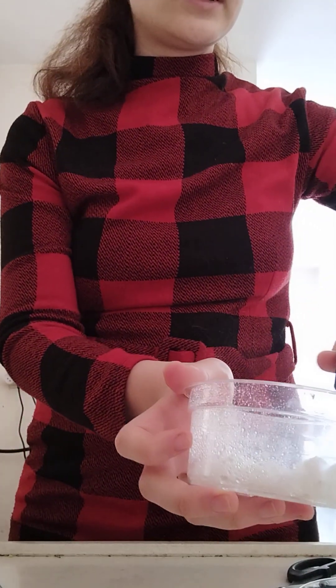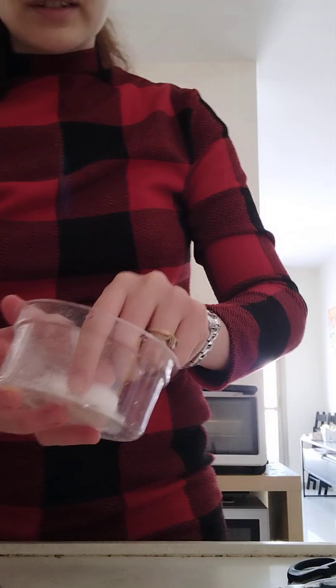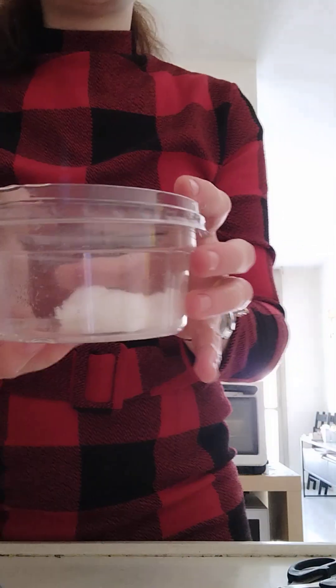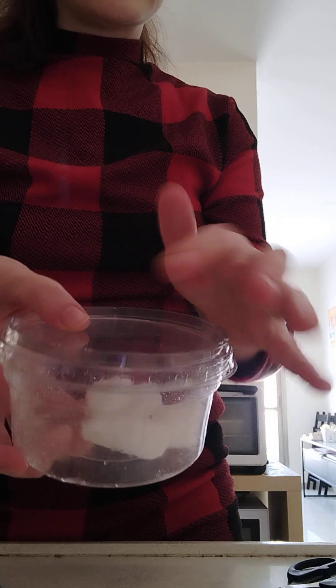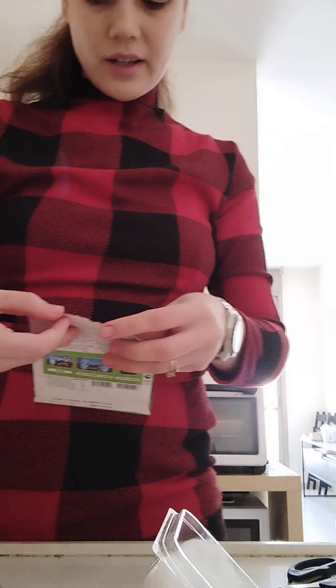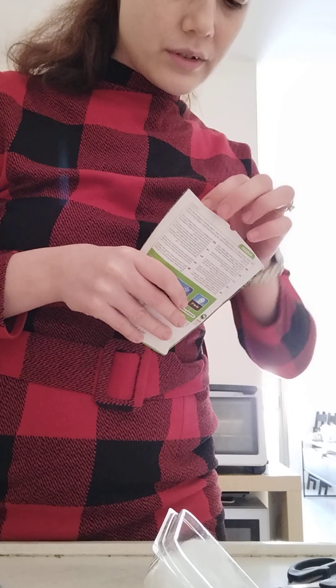It should be not soggy, but wet. Then put it into this cap. And another one — I will try the zucca squash.